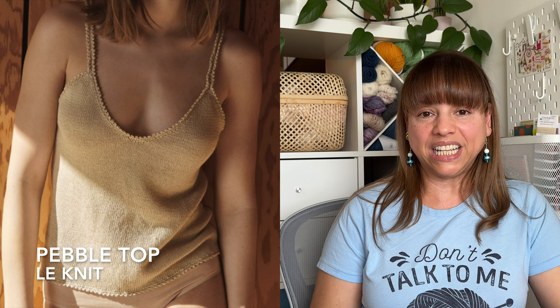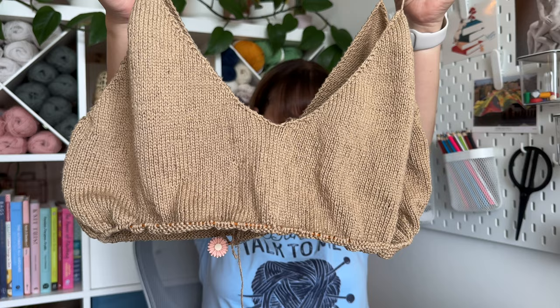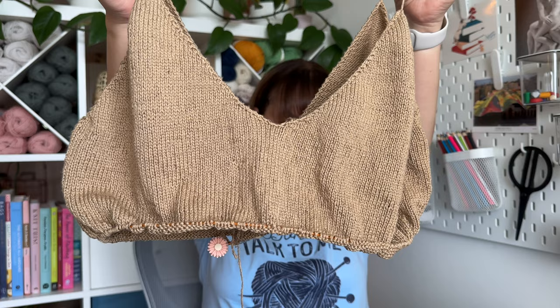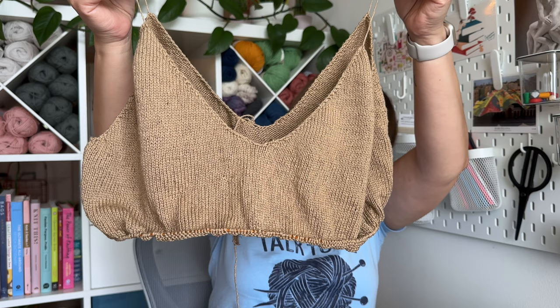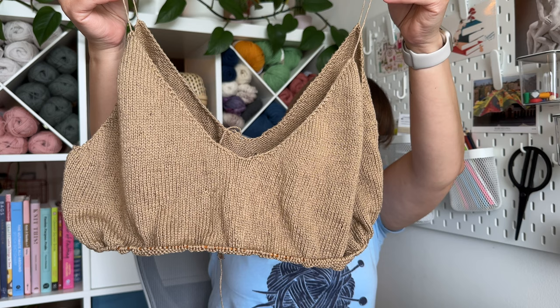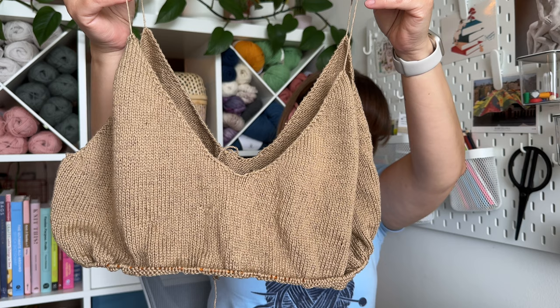Moving on to WIPs. I'm working on the Pebble Top, a camisole from Lynette. I'm so in love with this pattern — it was cool to see how you go from four triangles, join them, and keep working in the round to create the body of the camisole. Right now I'm working the body, and these little strings I'm holding are just temporary — the straps will actually be crocheted.